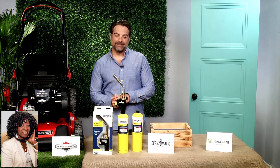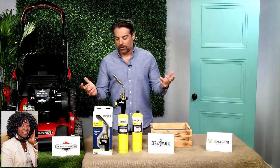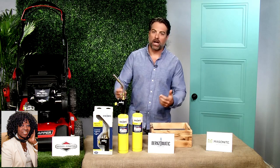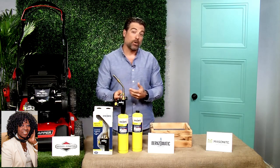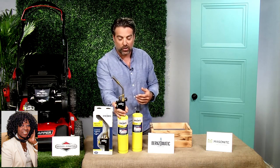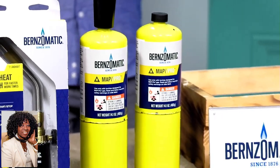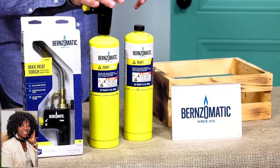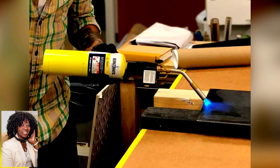So you got us with the lawnmower. What else do we need? DIY is another fun thing to do in the spring. You can get outside, you can use your garage area and not be freezing your fingertips off. When it comes to DIY projects, I absolutely love using this torch from Burns-O-Matic. This is the TS-8000 Max Heat Torch, and I pair it with the Map Pro Cylinder.